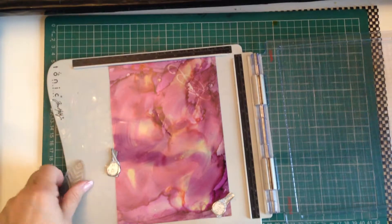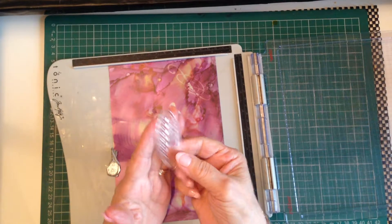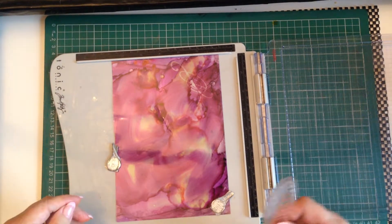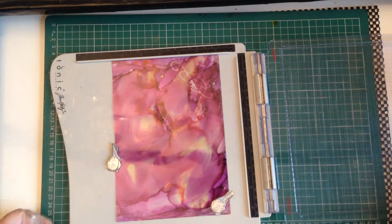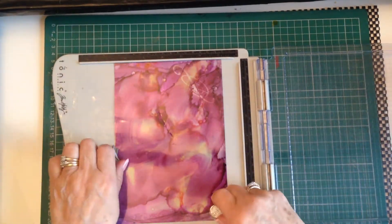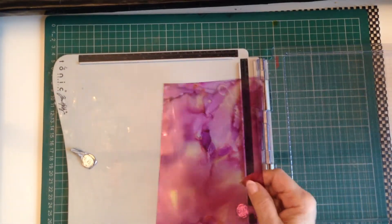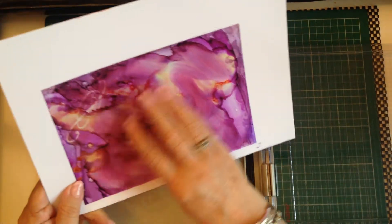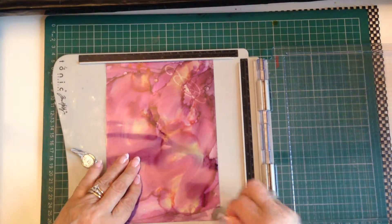Try to use stamps that have a good outline — this is a leaf stamp. This is acetate that I used yesterday, let it dry, and it has a marble-like effect on there. So we put this back in.